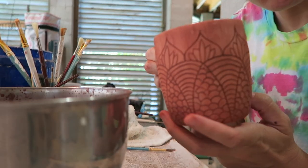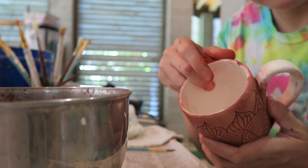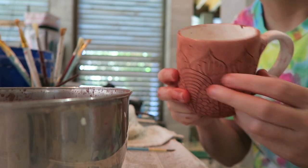And then it ends up looking like this, which is pretty cool I think. Then I'm going to go ahead and glaze the inside and the outside, or at least these parts of it, and then the handle, and it will be good to go.